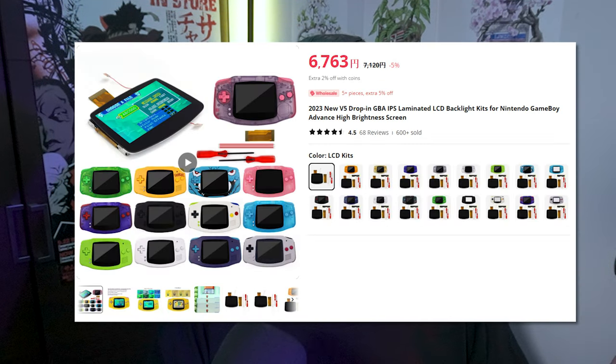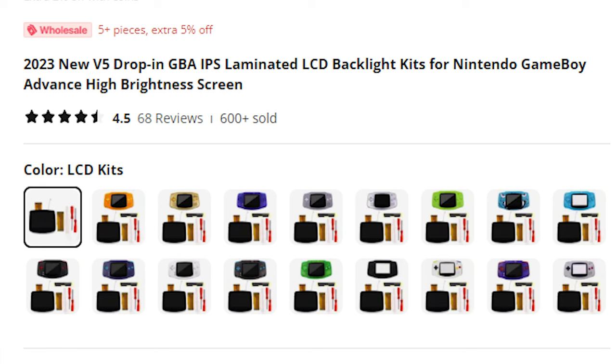I was browsing AliExpress the other day and found a drop-in screen, which really caught my attention. Until now I found these for the Game Boy Color and the original DMG, but never for the Game Boy Advance. They call these laminated drop-in screens, V5 — there are a ton of names for them — but essentially it's an all-in-one unit that you drop into the shell, connect to the motherboard, and you're good to go. Sometimes you gotta solder a point here and there, but it's really simple.